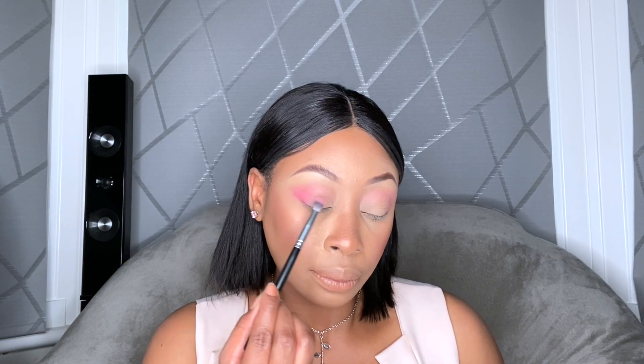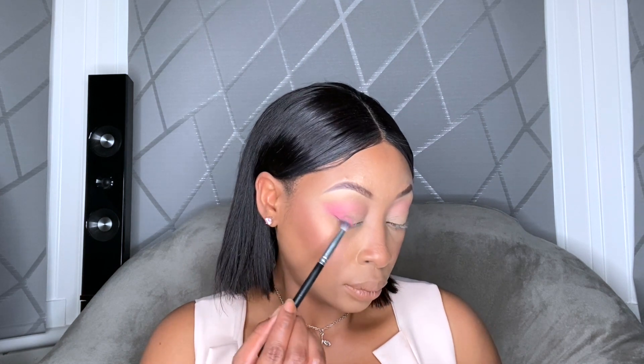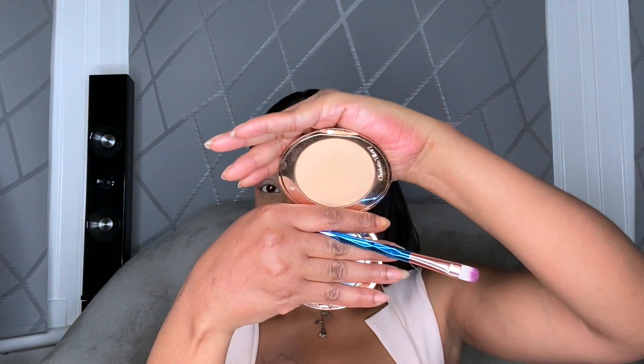I'm just buffing this out into the crease very lightly, just as my transition color. Next, I'm going to go in with this hot pink and focus that right at the outer V corner, taking a denser brush and very softly placing it in the outer V, feathering it into the lid slightly. For the lid, I'm using my Charlotte Tilbury Airbrush Flawless Finish Setting Powder in Medium — just like a beige pale powder — and I'm packing it all over my lids to get the full intensity that I want.